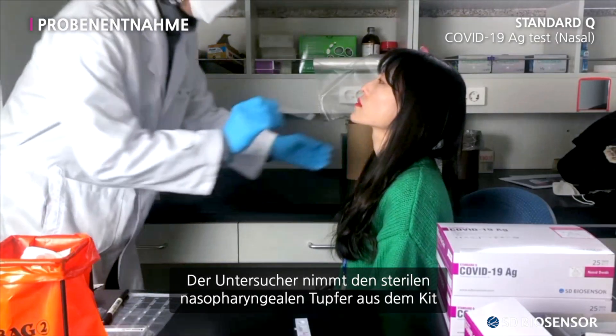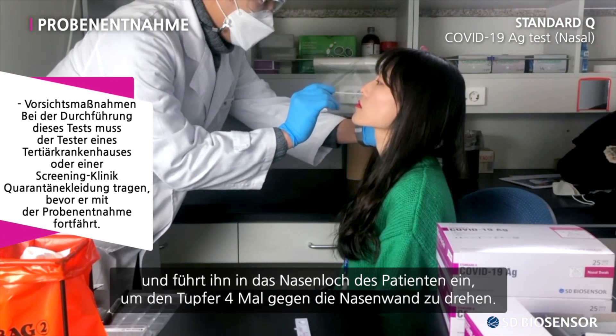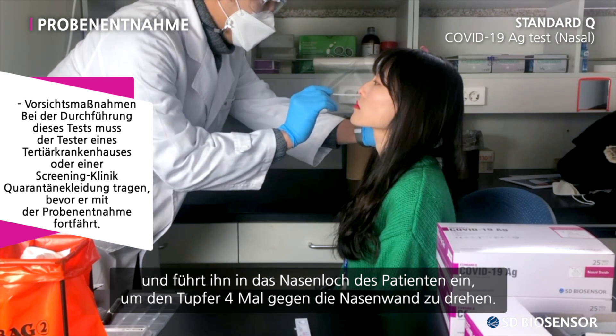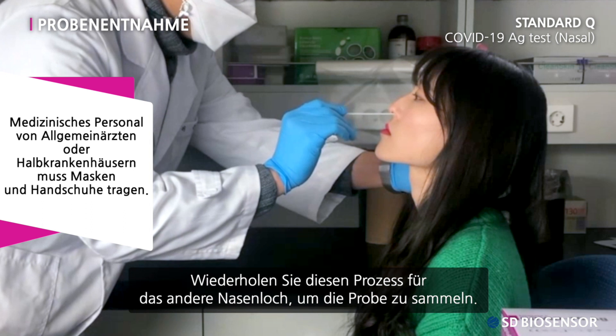The examiner takes the sterile swab in the kit and inserts it into the patient's nostril, rotating the swab four times against the nasal wall. Repeat the same procedure for the other nostril to collect the specimen.